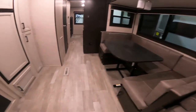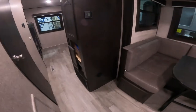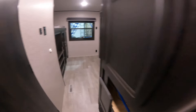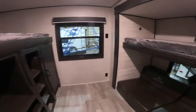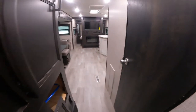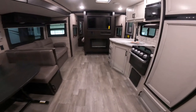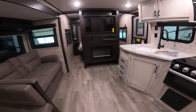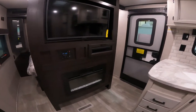That concludes our virtual orientation of your new RV. I hope you found our little tour here helpful and it makes you just a little bit more comfortable to go out and use your RV for the first time. If there's anything that I missed or didn't cover that you would have liked to see, give us a call and we will do our best to answer all your questions. Thank you very much.